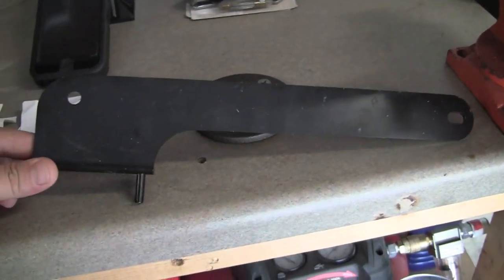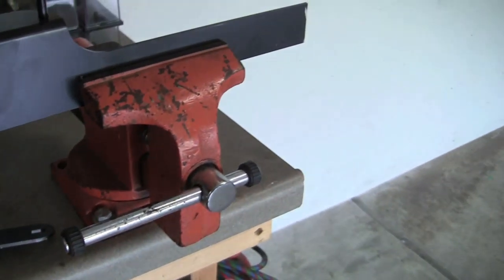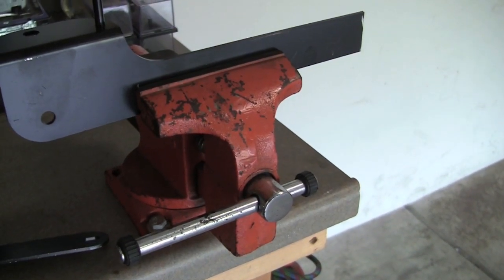I'm just cutting those up and using those as bracing. They're pretty thick, work out just fine. So I'm going to go ahead and weld a couple more braces in and then we'll show you what it looks like from there, so stay tuned.